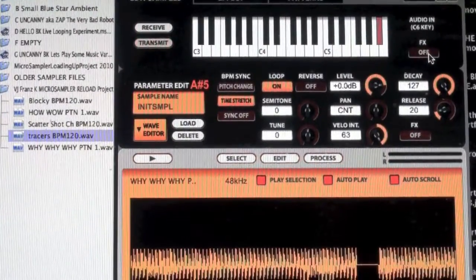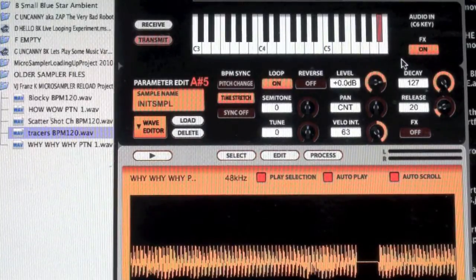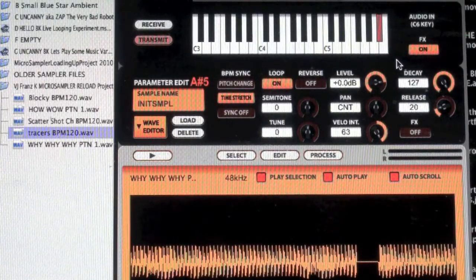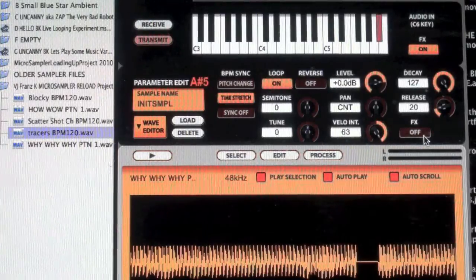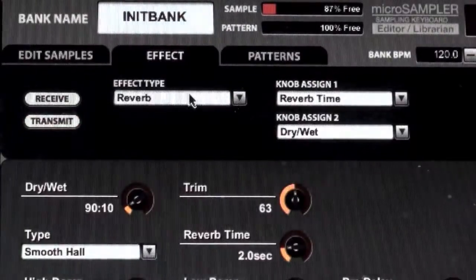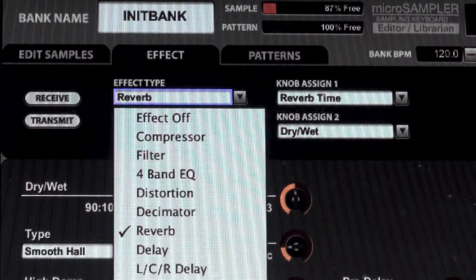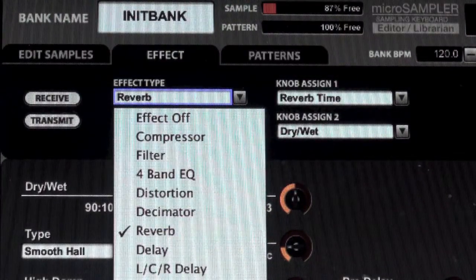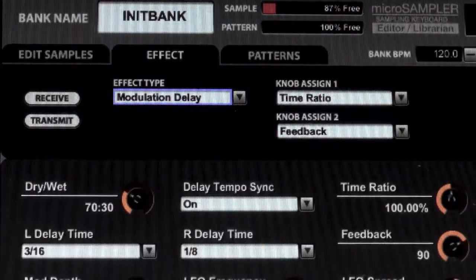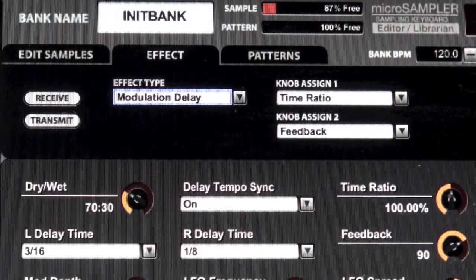I'm going to make sure that the audio in effects are on, because I like to sing or vocalize with a lot of my music. So I will turn on the effects. In the effect area I'm going to select the effect type. For my voice I'll use modulation delay, and then I can set the various parameters right here very easily.